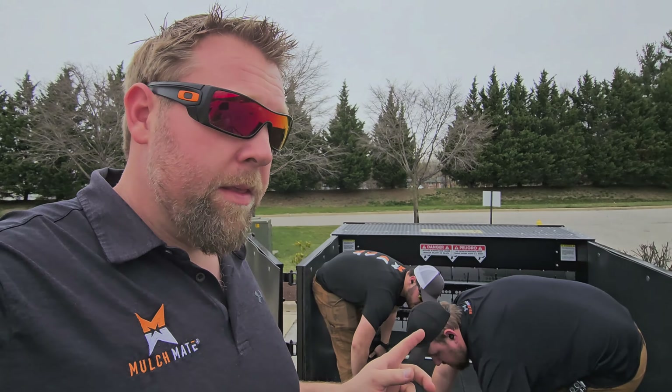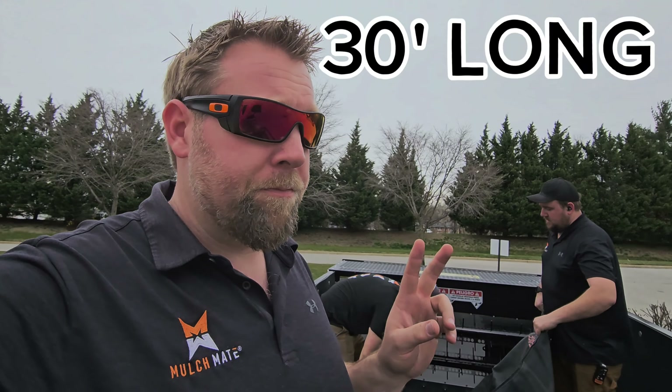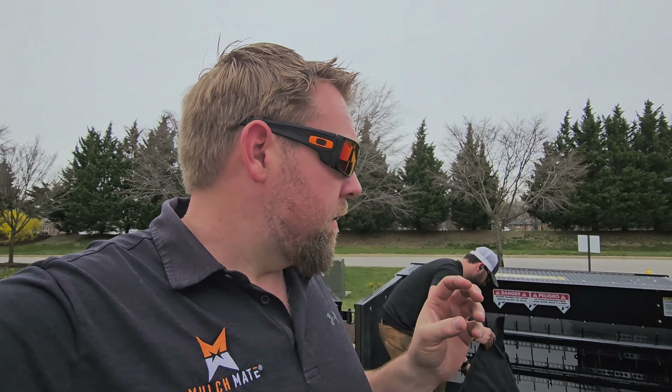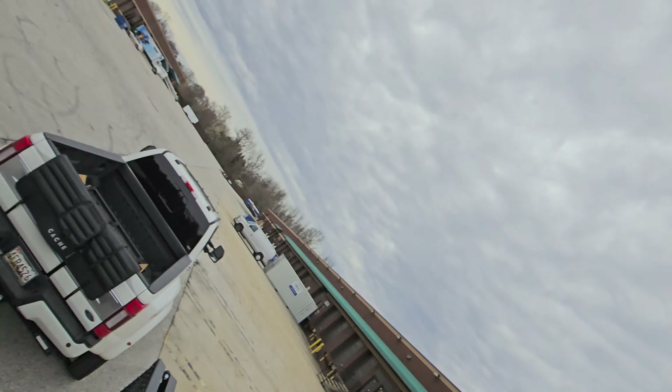This allows us to pull whatever material we want through this trailer, a truck, or any of the different bodies we build. This tarp is actually 30 feet long — it's like two tarps in one. You can pull it all the way out and it'll stretch over the bed, allowing you to run a load, then load again and run a second load before resetting.